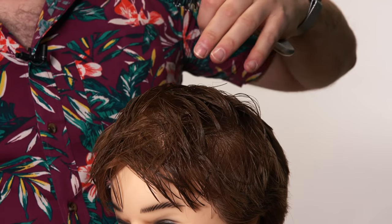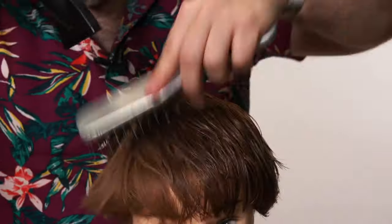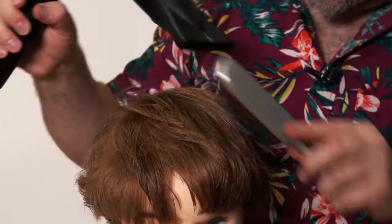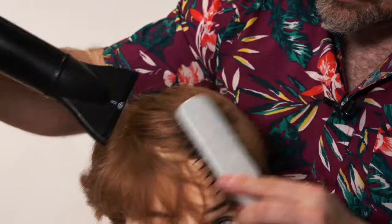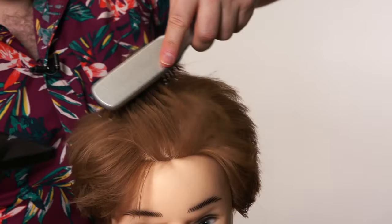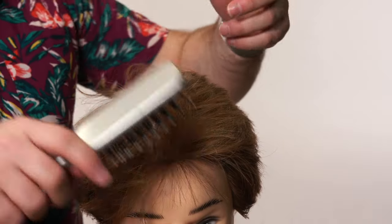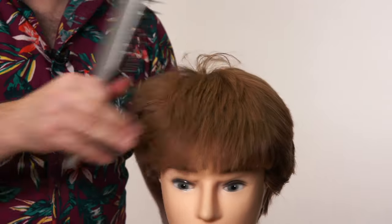So let me do it right now and then you can see what the end result looks like. As you can see here, we pretty much got rid of the part. We got rid of the natural parting and the hair, as you can see here, is combed all the way forward like this.